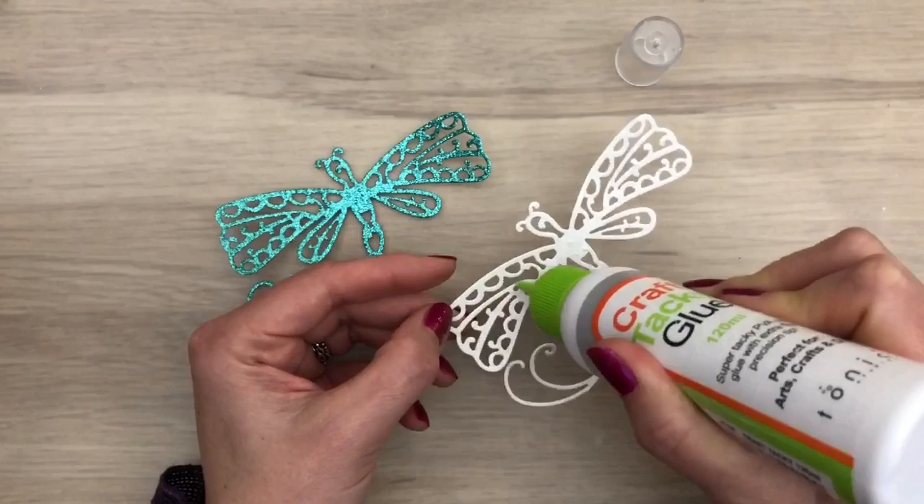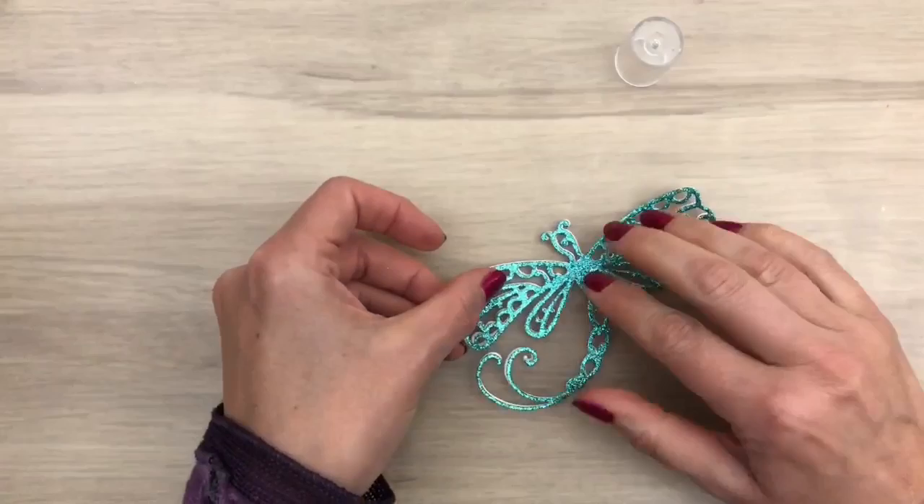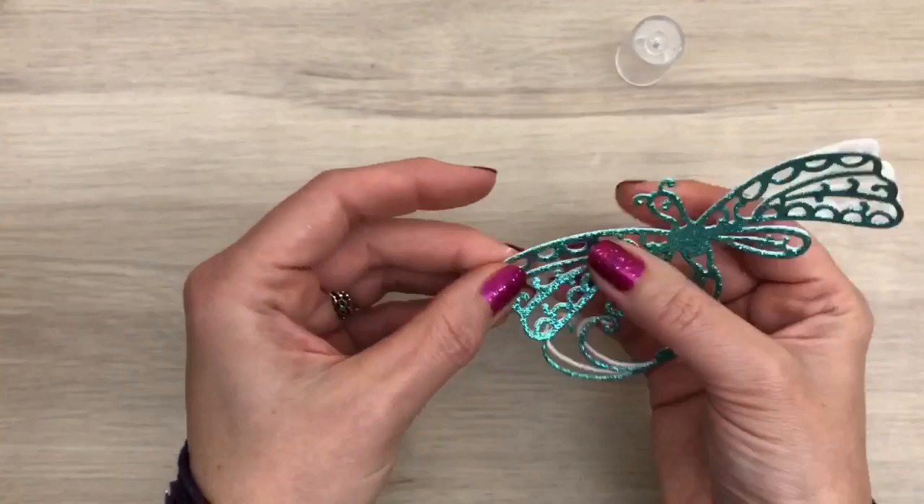Then I add the pieces together. I just take the sides of part of the piece and squeeze them in place. I do this in parts until the white is tucked away behind the glitter piece.